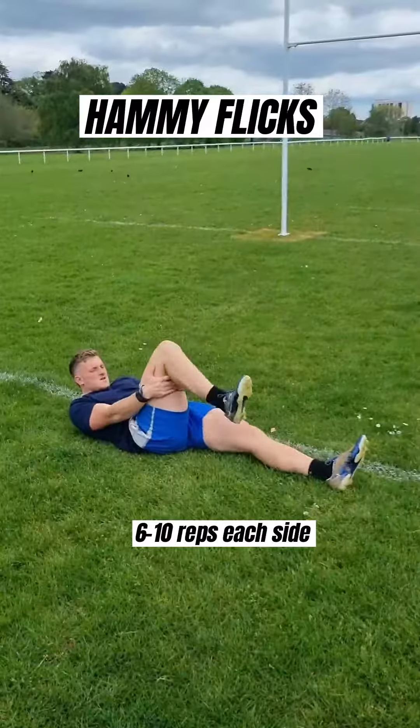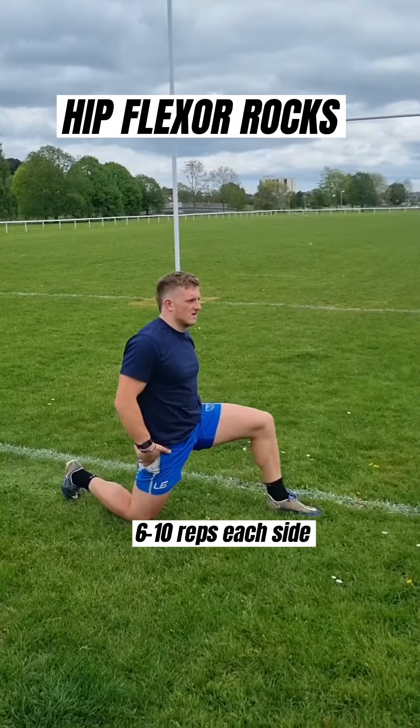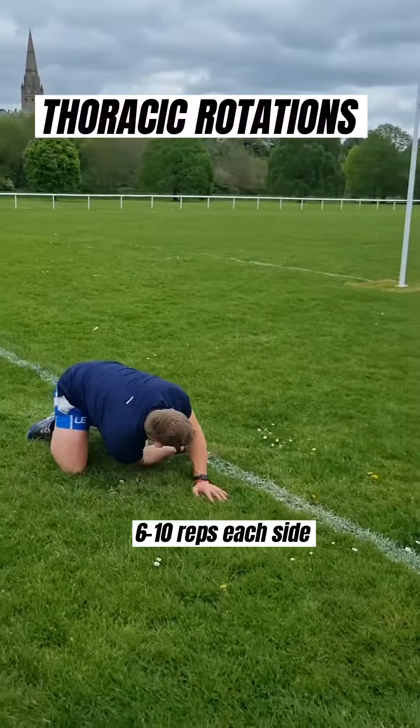Then we're onto our hamstring flicks and quick straight leg raises to get the hamstrings moving. Then we're into our hip flexor rocks as well as our ductal rock backs to open up the groin. And then to target our thoracic spine, we've got thoracic rotations.